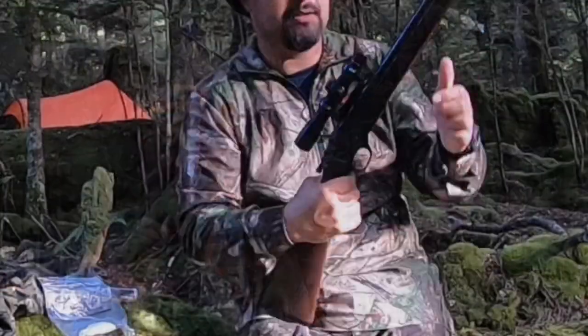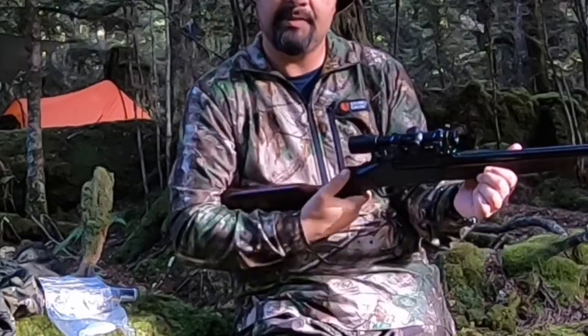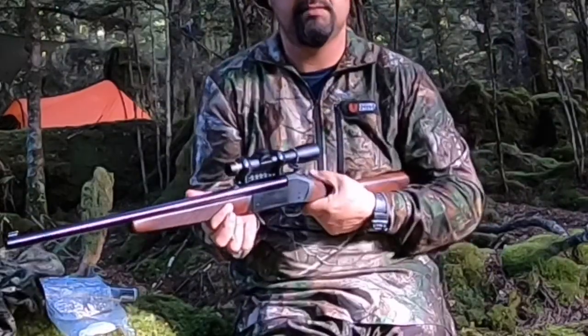Two-eyes-open shooting — it's like a shotgun action. There's a little lever on the back and it's ambidextrous, so if you're a lefty you can action it whichever way.